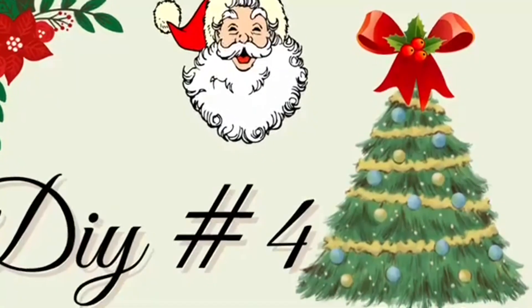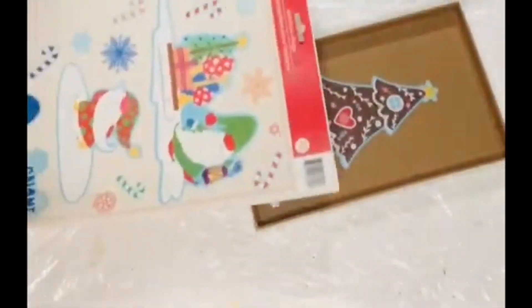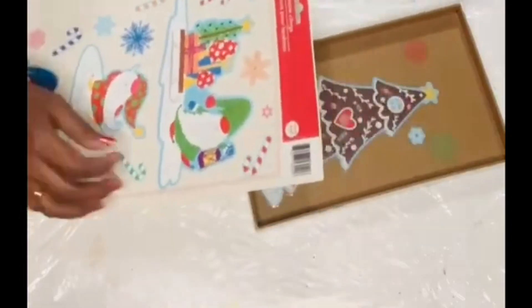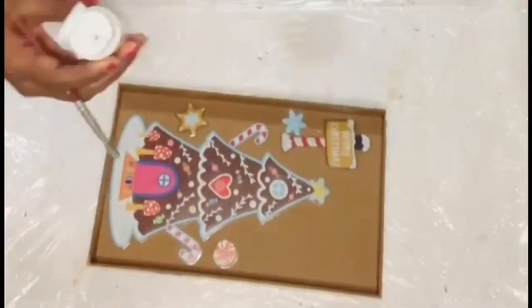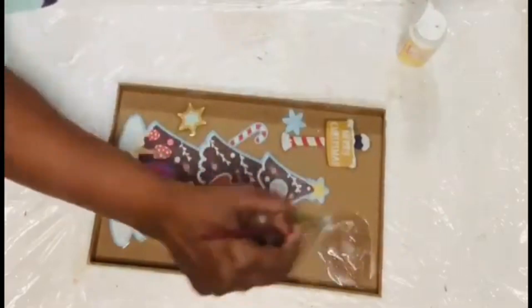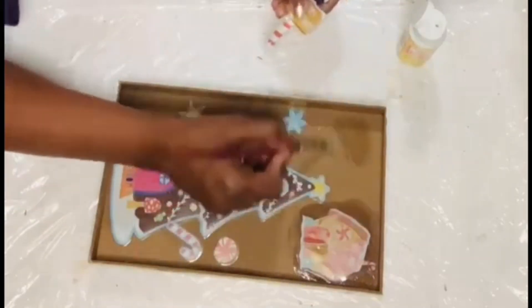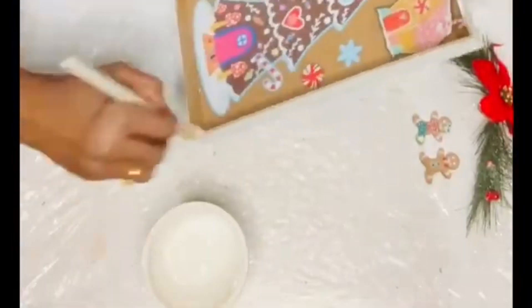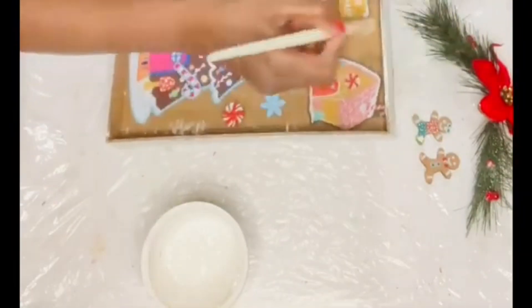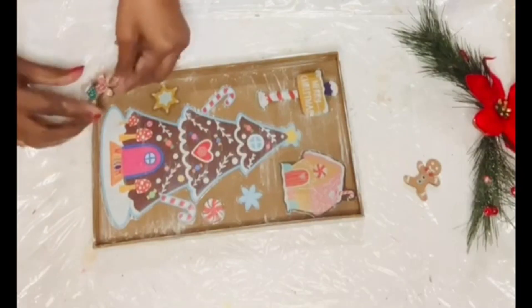Let's move on to DIY number four — actually a hack. I'm using stickers and window clings on the back of a shadow box to create a gingerbread vignette. I used a Christmas tree sticker, a gingerbread house with a 'Merry Christmas' sign, snowflake cookies, a peppermint sticker — attaching them with Mod Podge. I also dry-brushed white chalk paint all over the shadow box for a snowy effect.